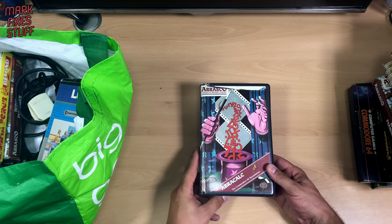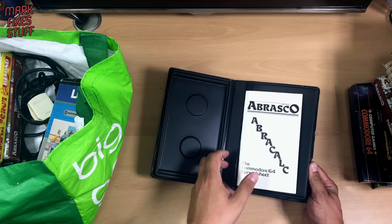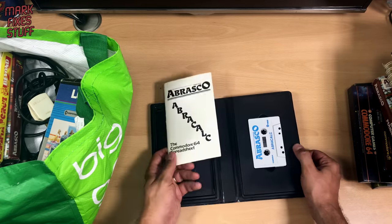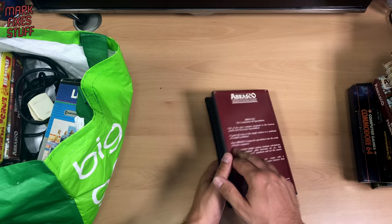AbraCalc — a Commodore C64 spreadsheet. Can you imagine? Instead of opening Excel you had to load a tape. You'd really want to have to do a spreadsheet, wouldn't you?